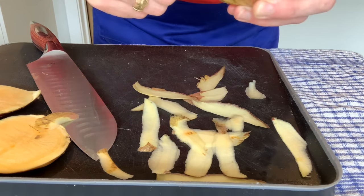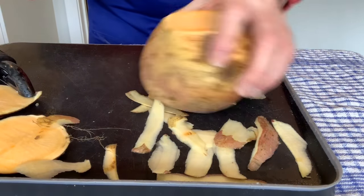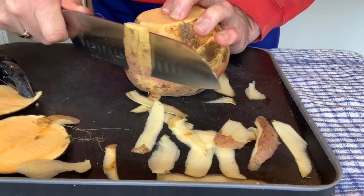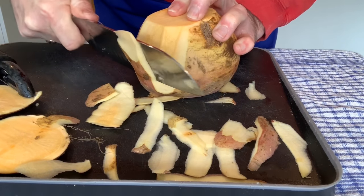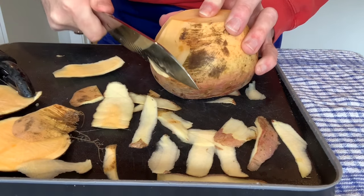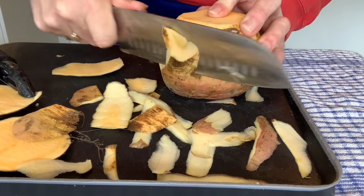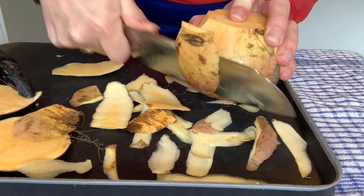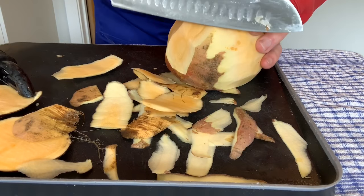Alternatively, you can use your knife. Put the big side down and just work your way around the outside. This is perhaps a little bit quicker but you do have to have some knife skills to do it. But it means if you haven't got a peeler you don't need to worry. Get your fingers well out of the way, peeling it around.